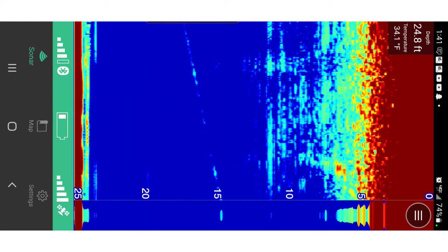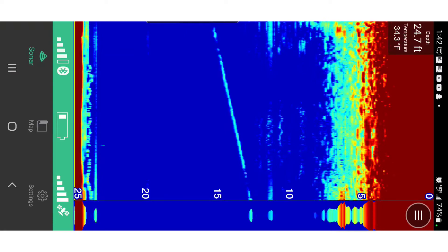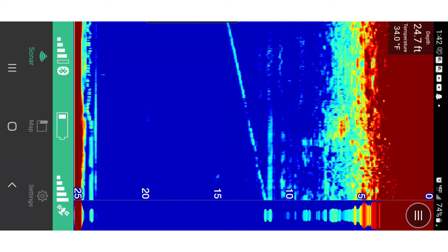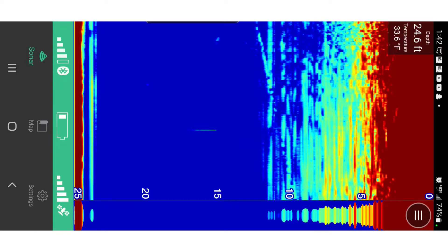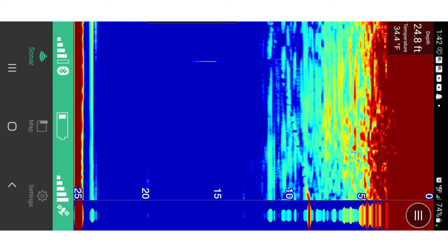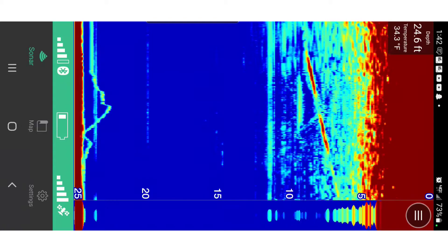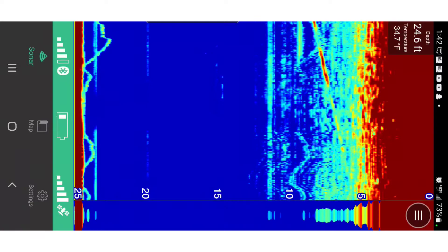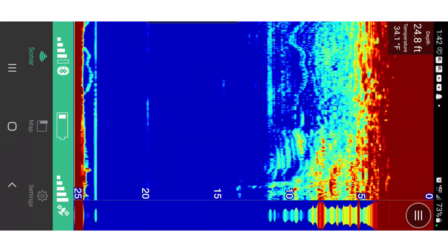At 10 feet I would switch frequencies so it really wasn't a problem past that. Off the bottom I've got two specific jigs — one jigging right on the bottom that looks like little rocks, and then a thick straight line just above it that comes in and out — that's also a jig. I noticed it would have some problems picking up jigs if they sat in the same spot for too long, especially smaller jigs.